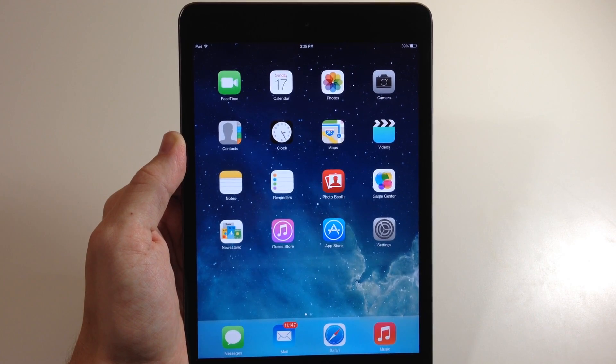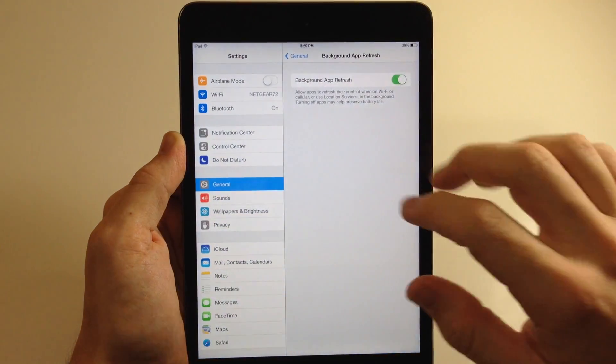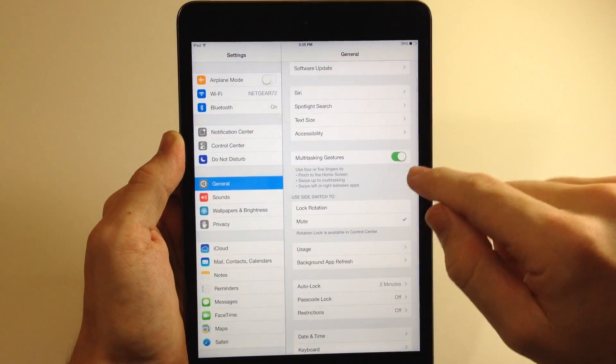What's up guys, this is Cody here with iPhoneHacks.com, and today I'm going to be showing you how to use gestures on your iPad for quicker and better multitasking. The first thing you want to do is go into your Settings, tap on General, and make sure it's toggled on.